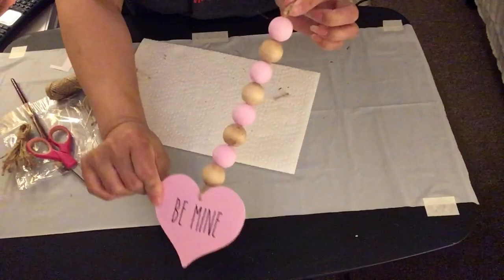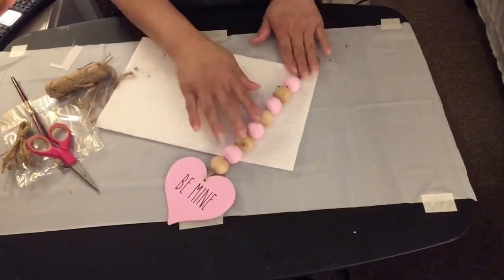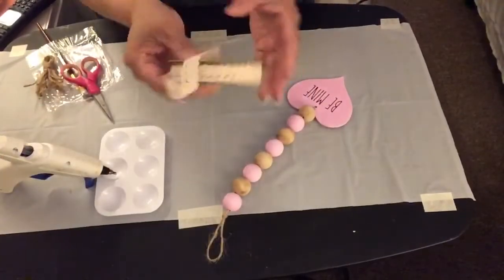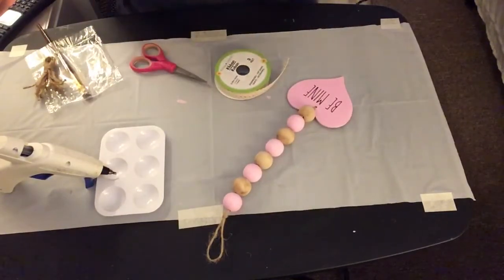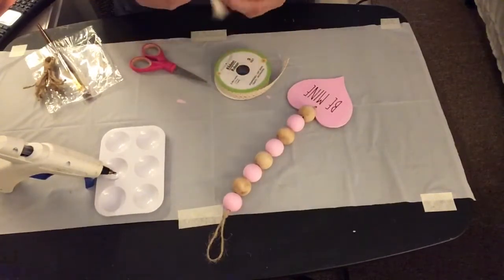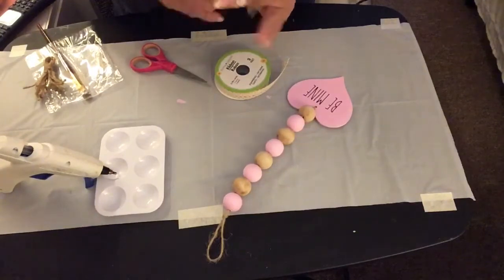At the other end of the jute string I tied the wood hearts on. Now I'm going to add this pretty lace ribbon I got from Dollar Tree, make a little bow out of it, and hot glue it onto the jute rope where the loop tie is.